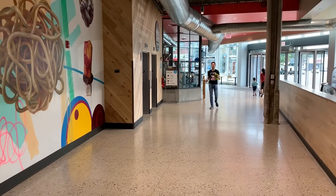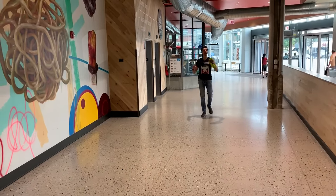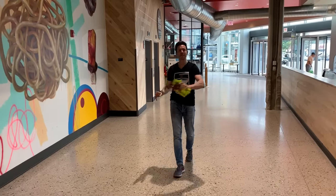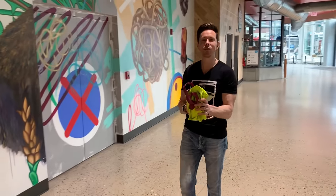What is up, flavor family? It is Bobby and Art back at the grocery store for the long-awaited, big-time requested coffee review video. I have been doing a deep dive into coffee the last five or seven days, and we are ready to rock this video out.